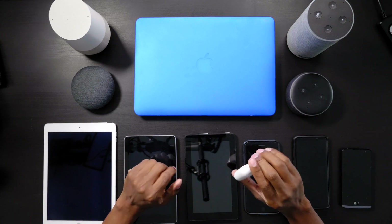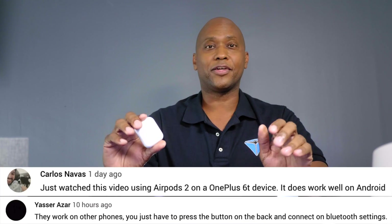What's up guys? I'm Steven from TechSteveHD.com, making technology easier. I made a video recently on the AirPod 2s not realizing that they can be connected to all kinds of other devices. Thanks to Yasser and Carlos, I figured out how to do it, and I'm going to show you how to connect it to some tablets, as well as your Amazon Echo units, your Google Home units, and some Android devices. So sit back and relax, and let me tell you all about it.